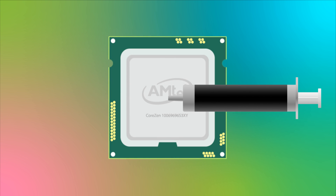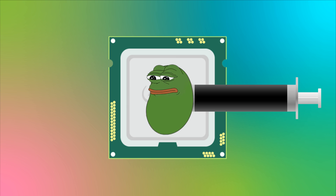For a regular size consumer processor, a pea-sized amount of thermal paste in the middle is ideal.